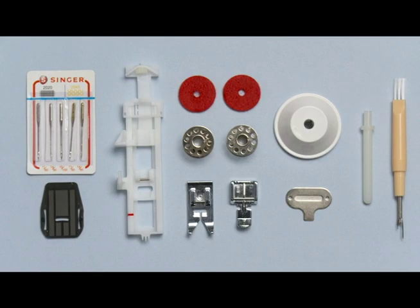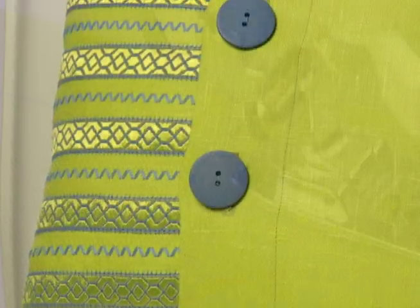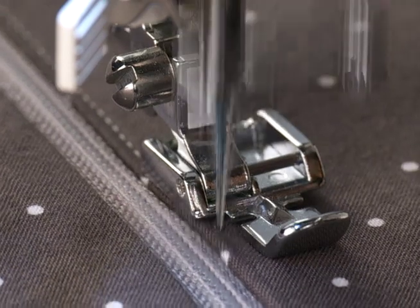This Singer sewing machine comes with a variety of presser feet and accessories. Sew seams, embellish with decorative stitches, make buttonholes, sew zippers, and so much more.